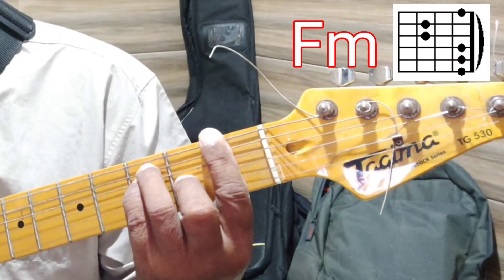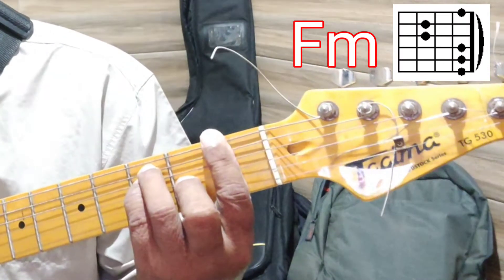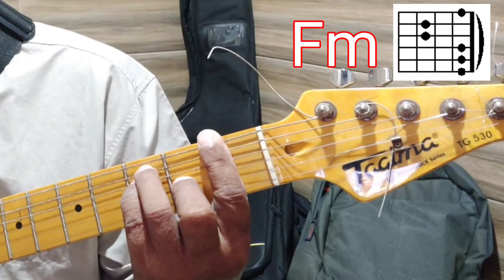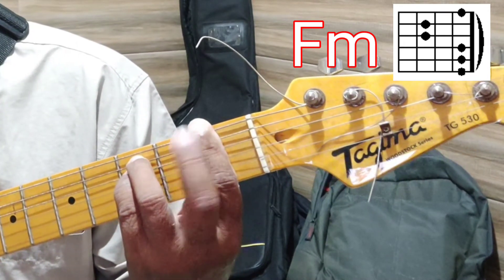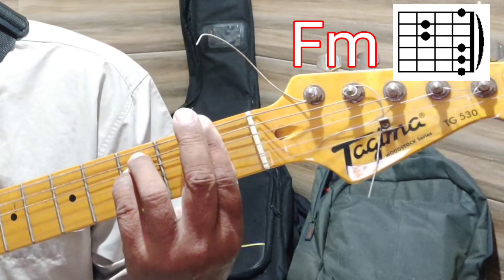F minor is done from the F position by removing the middle finger or finger number two. That gives you F minor.